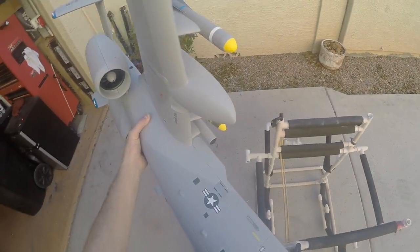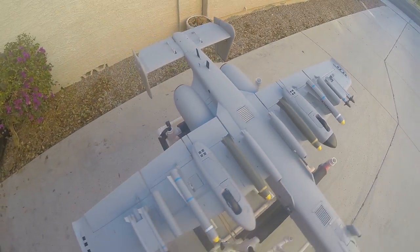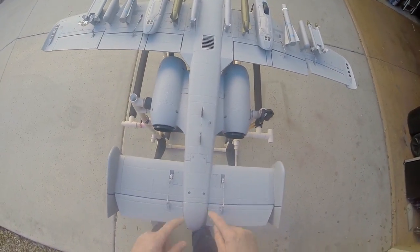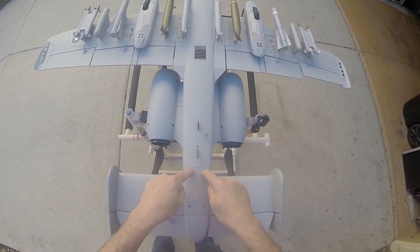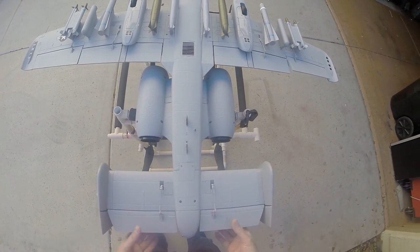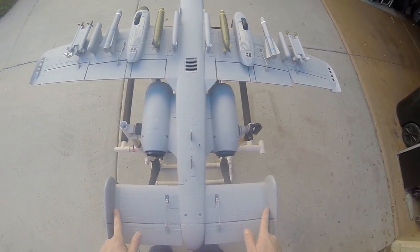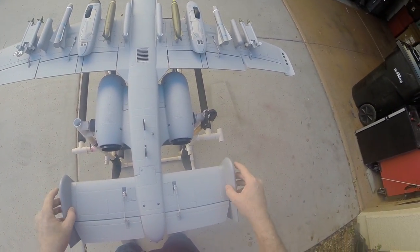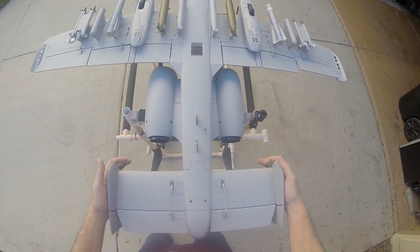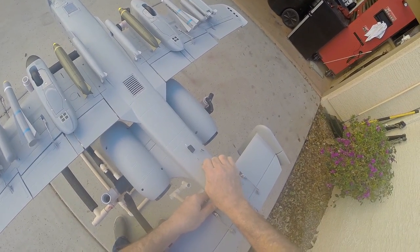Now that those are plugged in, make sure the wing is all the way on. I'll flip it upside down — you've got two screws here and two screws here that hold on the elevator. This already comes preset; I did not have to add any trim. These plug on, and we have plastic reinforcement pieces that slip on — it's really nice and stiff.